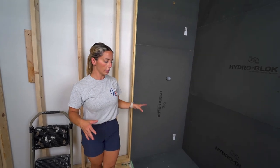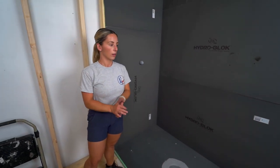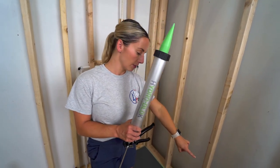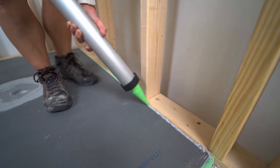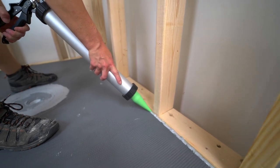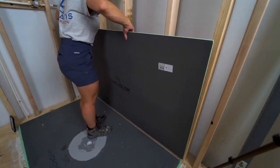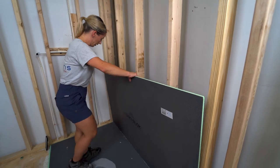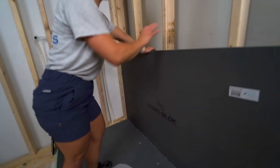Now everything is dry fit in place. Pull all the boards down and start sealing the seams around the shower pan area. Before securing the first board, run a bead of sealant in the channel on the back side of the wall and the side wall. Use the HydroBlock sealant that comes with the system — always use the appropriate products from your chosen manufacturer. Get the board inside the channel and embed it into the sealant for a good seal; it's okay if some oozes out.